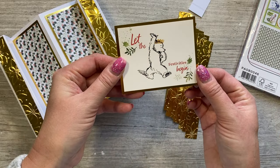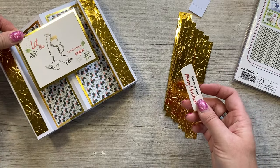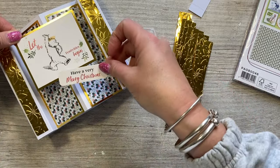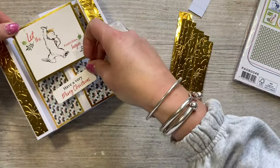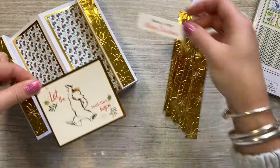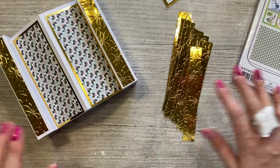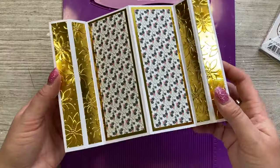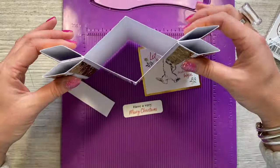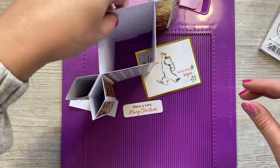My topper is 'Let the Festivities Begin' with Paddington dancing in his bow tie - I love this one. That'll probably go towards the top, with another topper at the bottom. I've got everything stuck down now - I've just squashed the sides a bit, and I think it suits the name 'kissing fish' as well. It's got a lovely look about it.